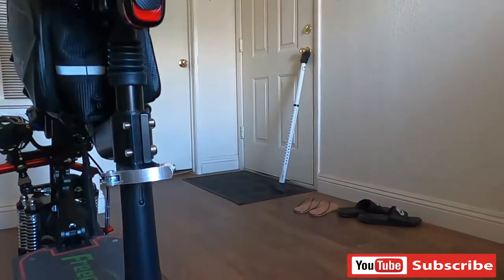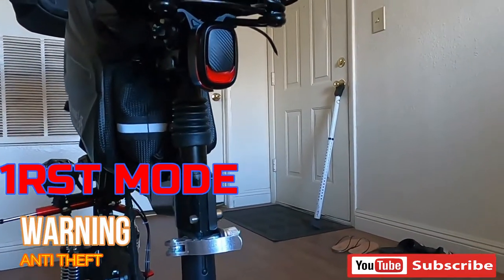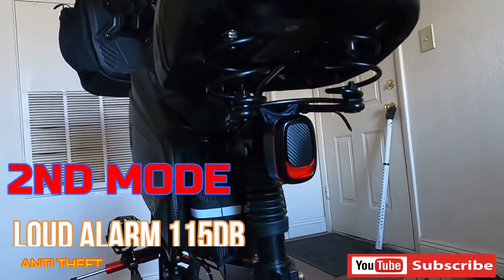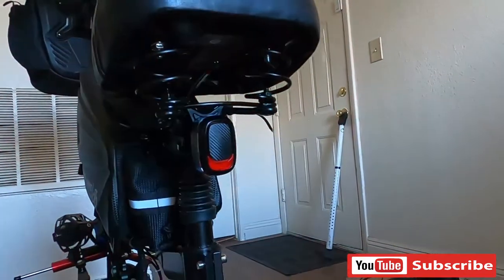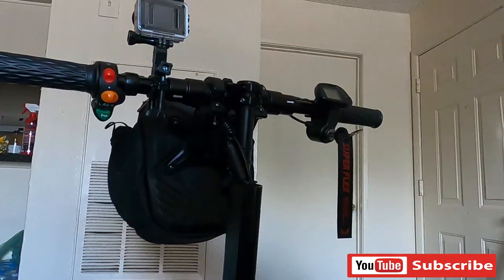And lock mode. So i-gagalawin mo yung warning tip — and second, pag ginalaw mo na talaga, loud alarm. Yun ang gagawin natin.